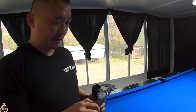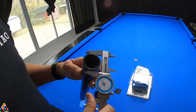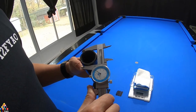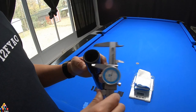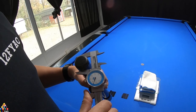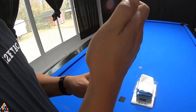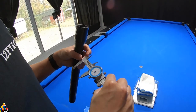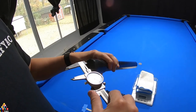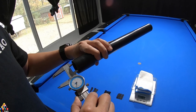Now let's go ahead and do the outer diameter and inner diameter and the depth. The outer diameter where it goes onto your cue is about 1.62. The handle part is 1.32. The depth where the cue will stop is 1.65, and the inner diameter is 1.32.